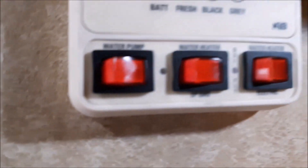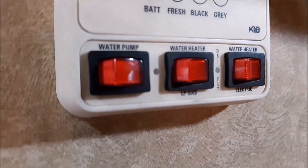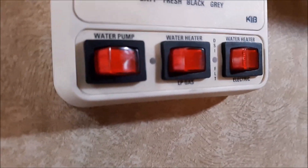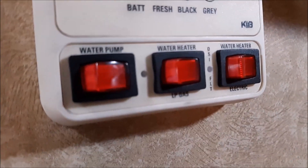This here is for the gas water heater and this here is for the electric water heater. So there's two water heaters — one runs on propane and one runs on electric. I've turned both on already and I've had hotter water longer when we were hooked up on city water.